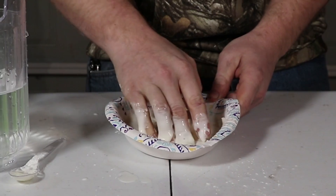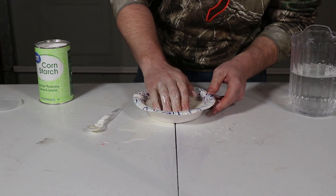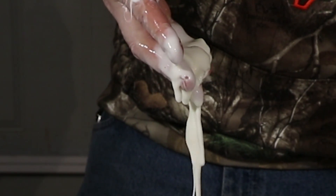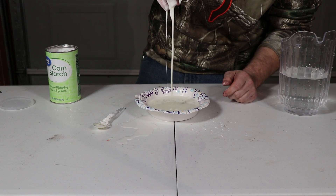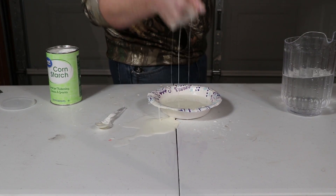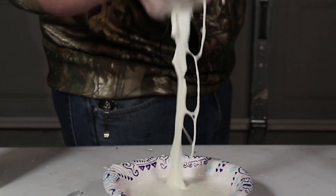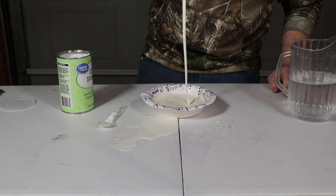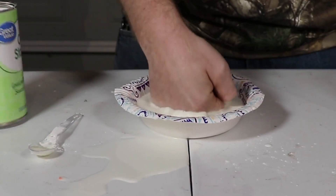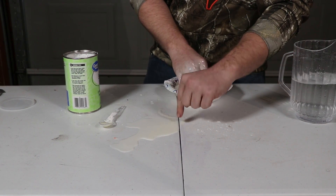Now it's starting to thicken up like it should. I think it's time to get my hands in here — it's going to need just a little bit more water. Now you can kind of see what makes this oobleck unique: you can scoop some of it up, and if you hold still, it'll just run right off your fingers into the bowl — kind of like slime. But if it's in the bowl and you hit it, you see how it doesn't splatter? It just firms up and it's kind of like a rock. But where I spilled it here on the table, I can hear it running down through that crack.